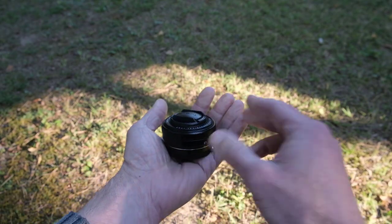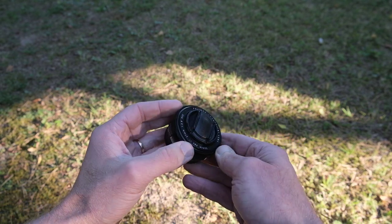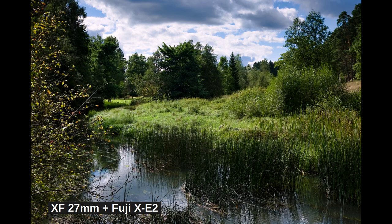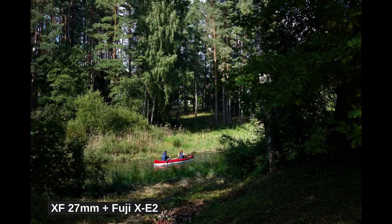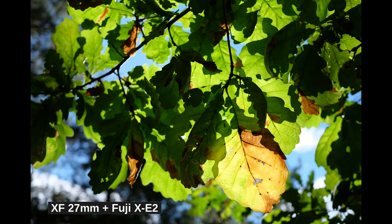The f-stop range is f2.8 to f16. Combine the f2.8 with the 27mm focal length and you understand why this is not a good bokeh lens — mostly everything is in kind of good focus all the time. Bokeh is possible with close-up photography, but I've seen lenses with less busy bokeh.